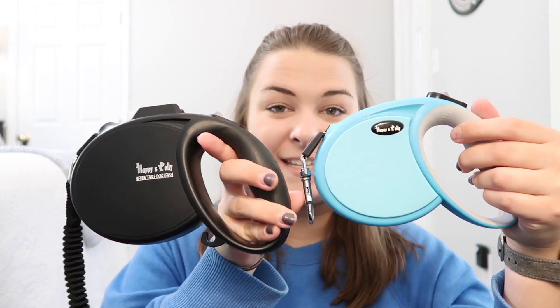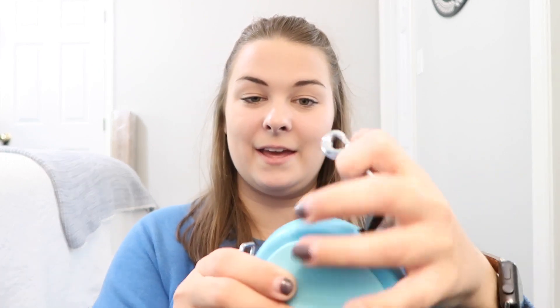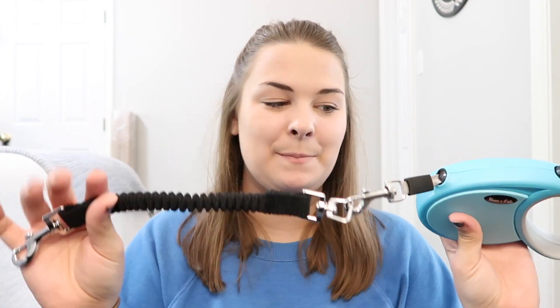The leash is actually really thin — not bulky at all — and comparing these side by side, the size difference is definitely noticeable. Something else that came with this leash is a separate bungee leash. You can attach it to this leash just to make it even more durable — literally just attach it like that and you have this extra added piece. The leash also extends up to 13 feet.